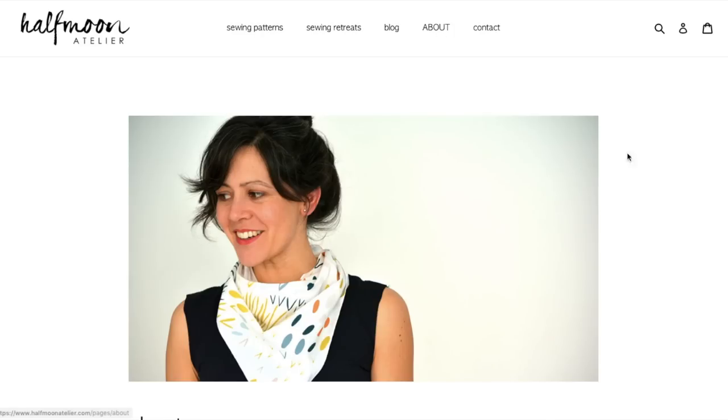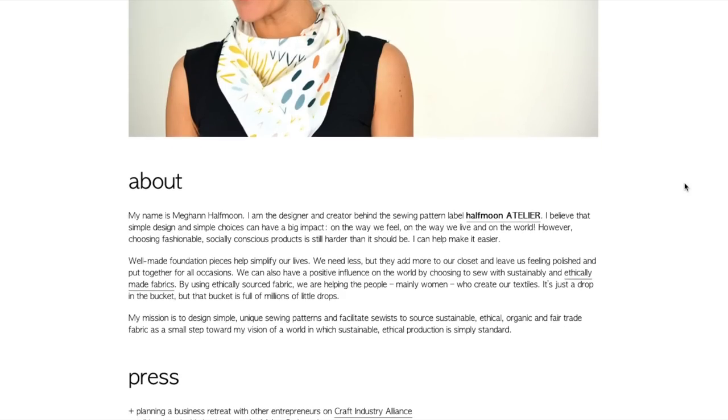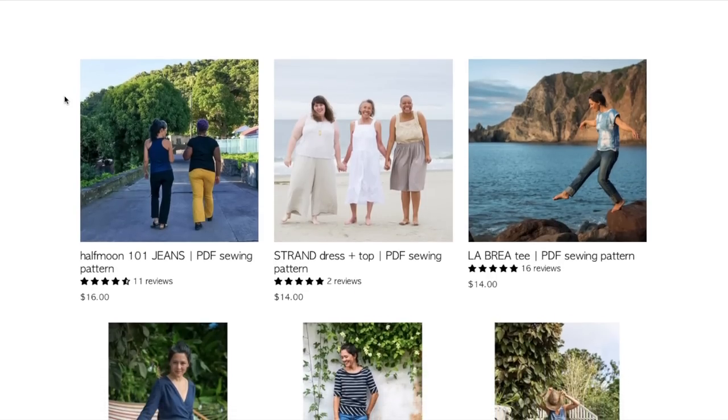Taking a look at the little about section here, this is Megan Half Moon. I half expected Half Moon to be some ethereal cute name for a sewing pattern, but no, it's her last name. She is very big on basics and sustainability — both not contributing to fast fashion, but also in the fabrics we use to sew garments at home. Very ethical, organic, fair trade. She believes that less is more, and that if you have more basics, you get more out of your wardrobe. So I'm expecting very basic, buildable type patterns from this collection.